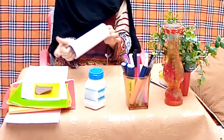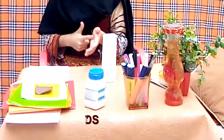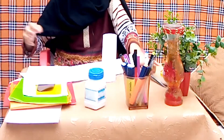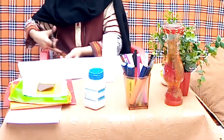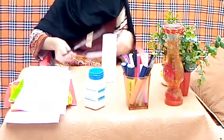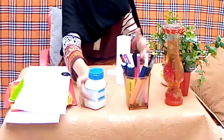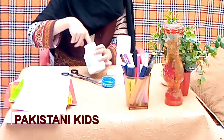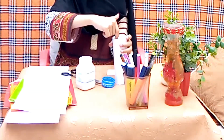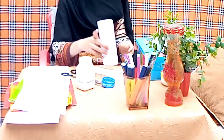We will decorate it. First, we will need paper. We will take white paper. After that, we will cut it in a circle. We will cut a little piece, then cut it in a circle. We will cover it from under, then stick it here.